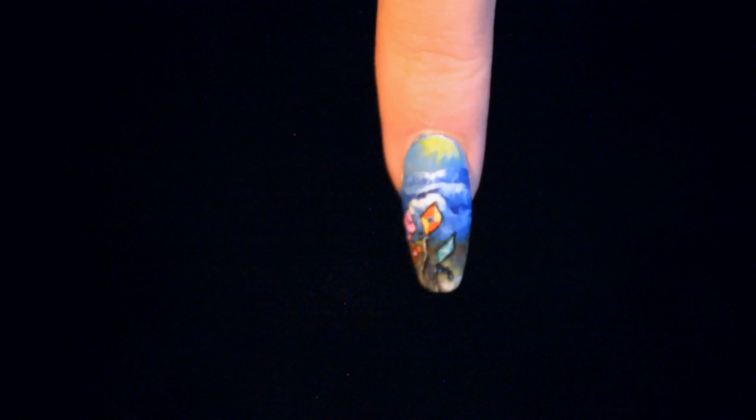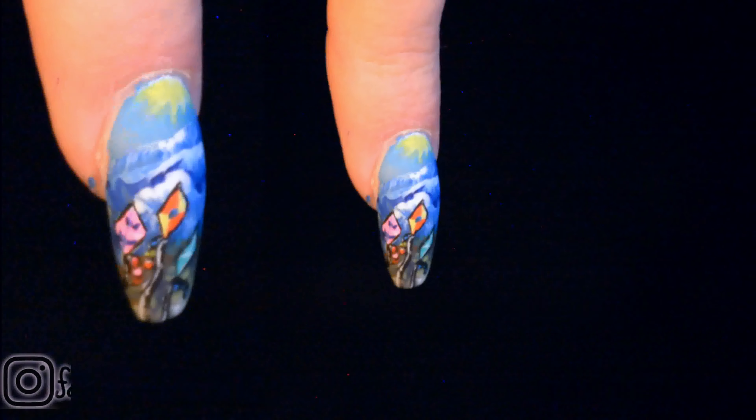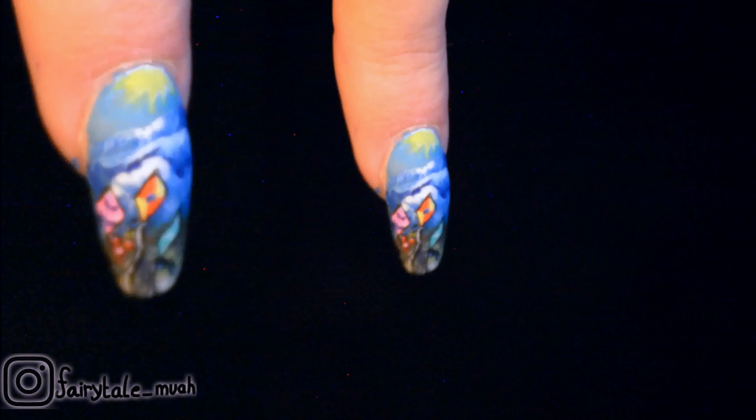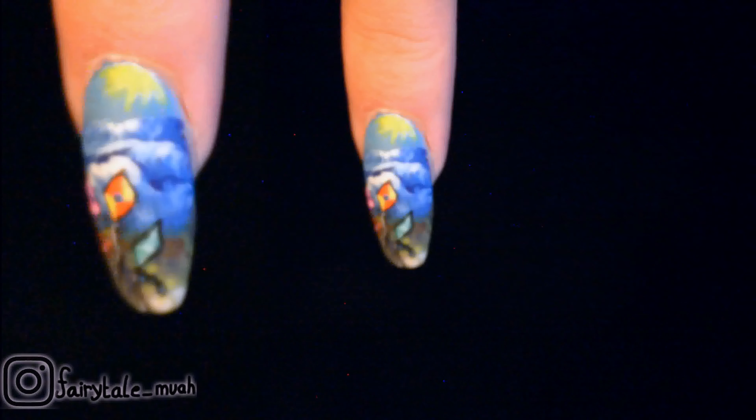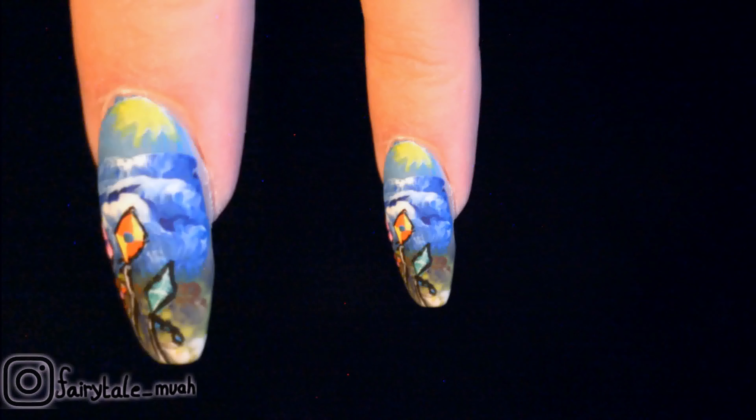Hello and welcome to my channel! Today I've got a new nail art tutorial for you, obviously, and this time it's a beach theme. It's still summer and yeah, beaches and summer, that's just a thing. So I decided to go with a summer theme this week.